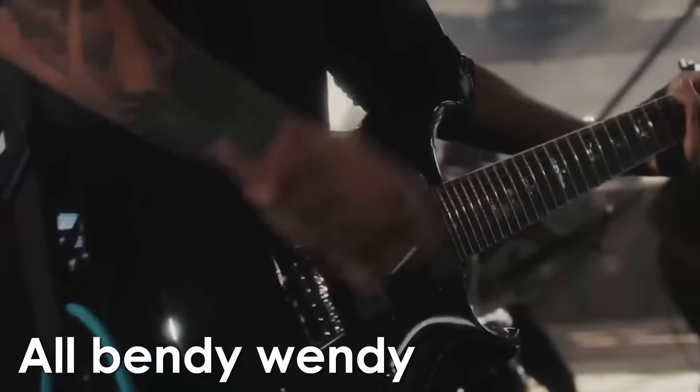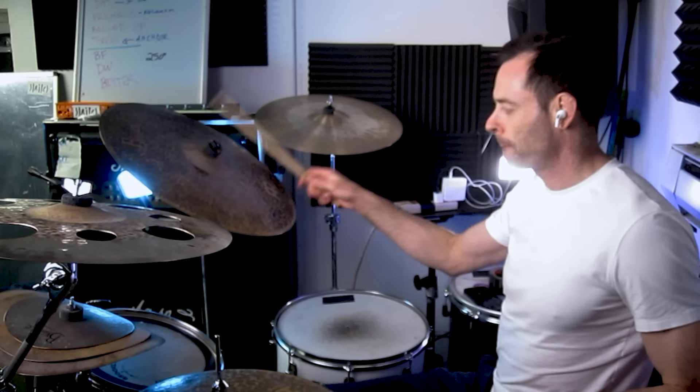For starters, you feel all extendy-wendy and open to attack, instead of huddled around the hats like a smaller target. Also, you have two surfaces to contend with: the flat part, or bow, of the cymbal and the bell. So it's twice as complex. Well, fear not! In today's video, I'll show you how to get your arms around this beast and start rocking like ride royalty.